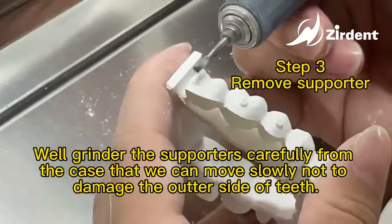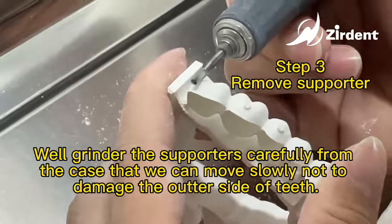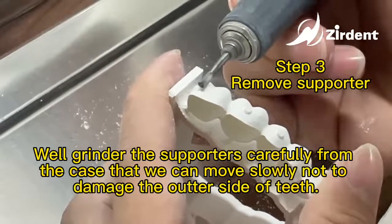Grind the supporters carefully from the case, moving slowly so as not to damage the outer side of the teeth. Thank you.